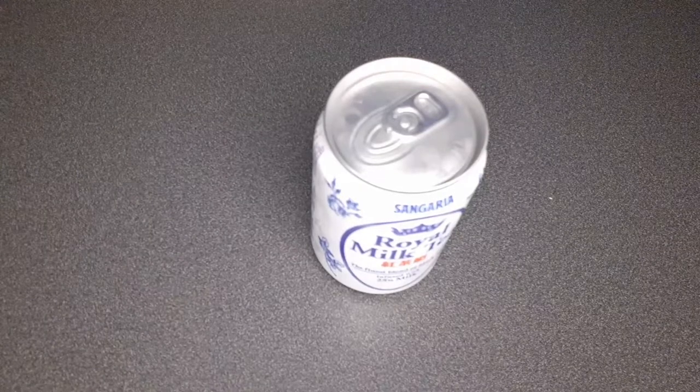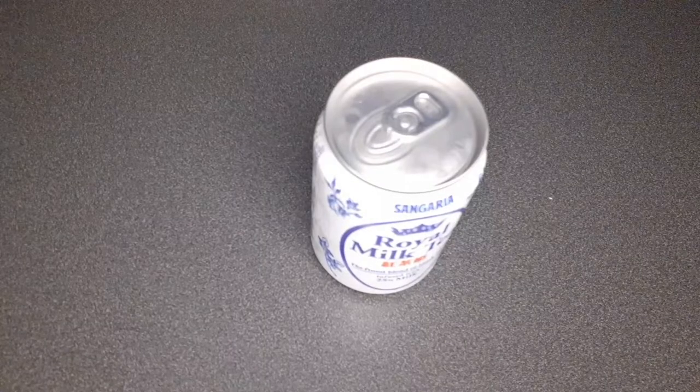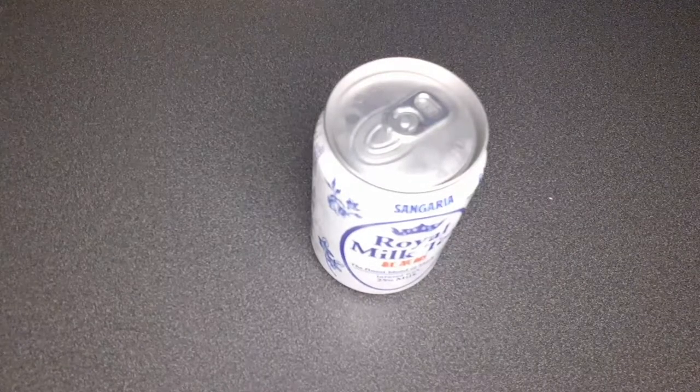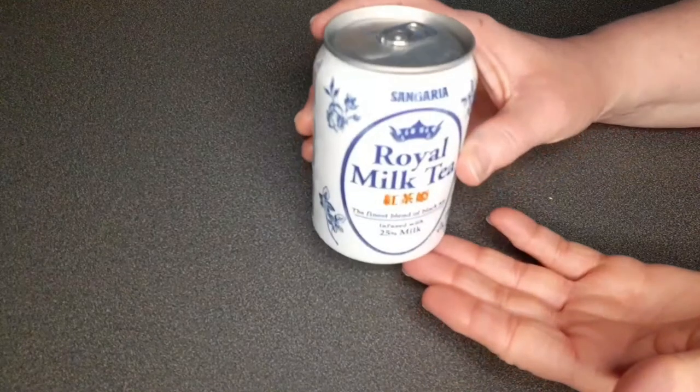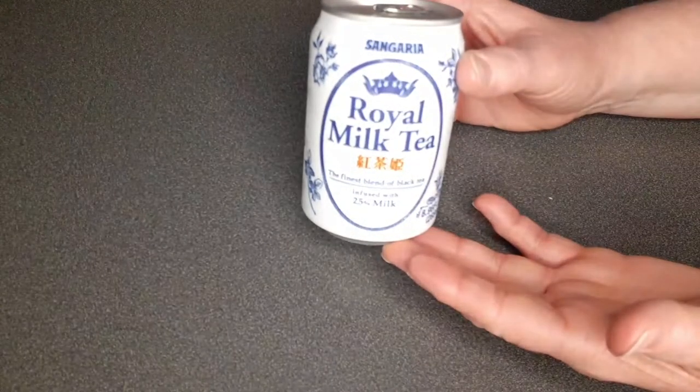Hi there, this is the Boomer, and this is the Millennial. We're doing another review — this time it's a drink review. This is the Royal Milk Tea.